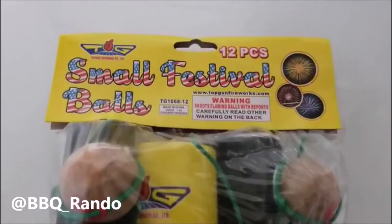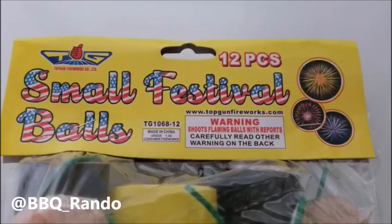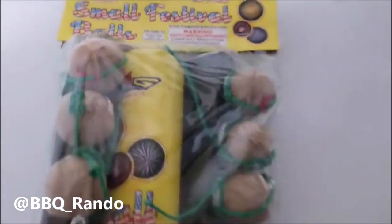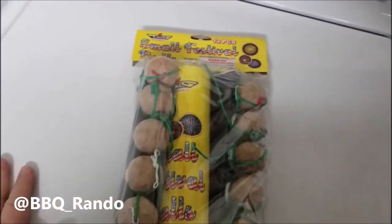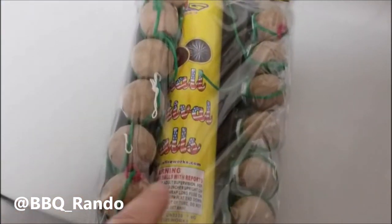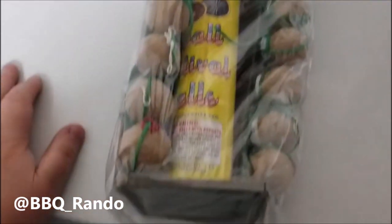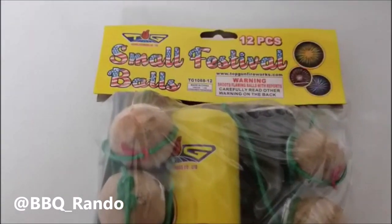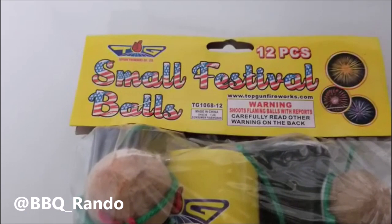Hey, Barbecue Rando here, and tonight we got a 12-piece small festival BALLS demo by Top Gun Fireworks. And this is what it looks like if I go out. So here we are. We got a single tube and 12 BALLS shells, and I got to tell you, this is pretty cool. These guys are great, a lot of fun. Top Gun is a great brand — I know you guys know who they are.